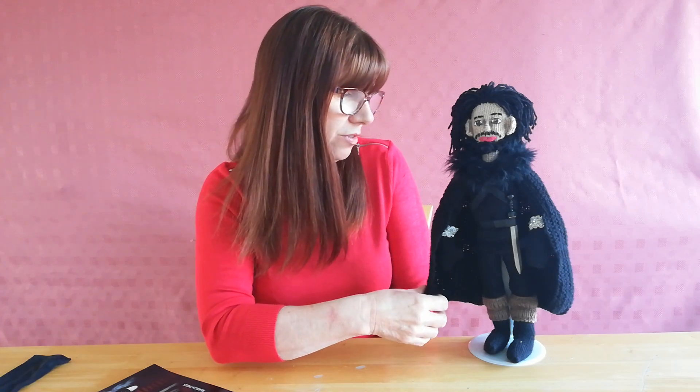Then you have the challenge of the fur for his cape, and that is a piece of a feather boa. You can see that's what I've used - stitched it actually onto the knitting. The cape took ages to make, a lot of knitting involved, so that's why he's taken quite a long time to finish.